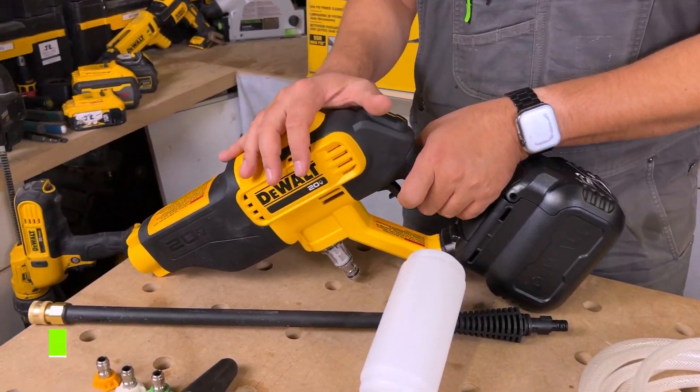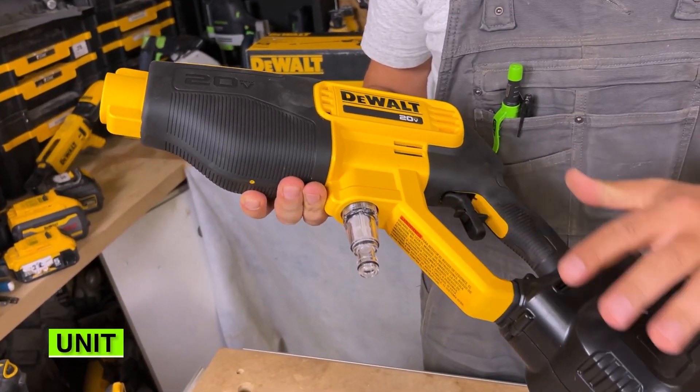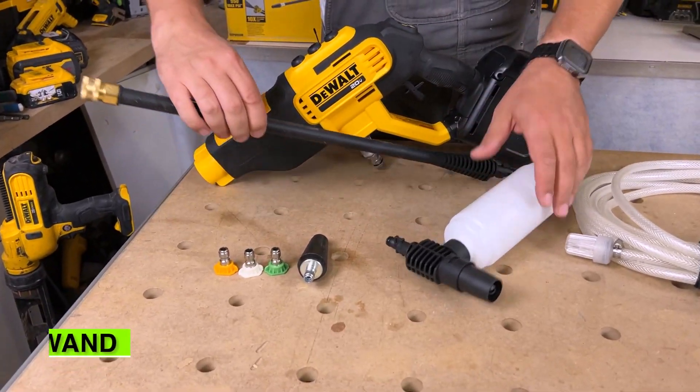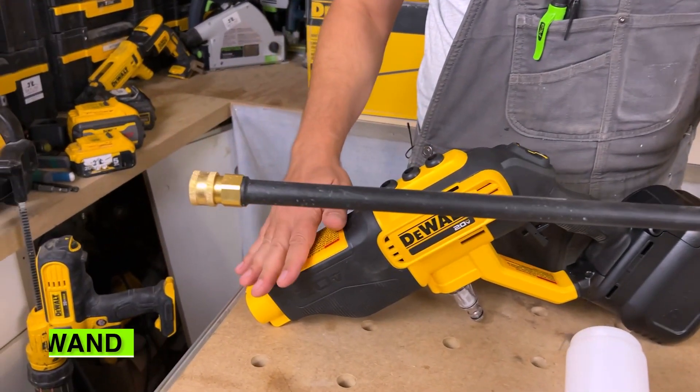So for starters, we've got the unit itself — nice big unit. You've got the holder on the bottom here for a battery. Next we've got the wand, which attaches to the unit itself.